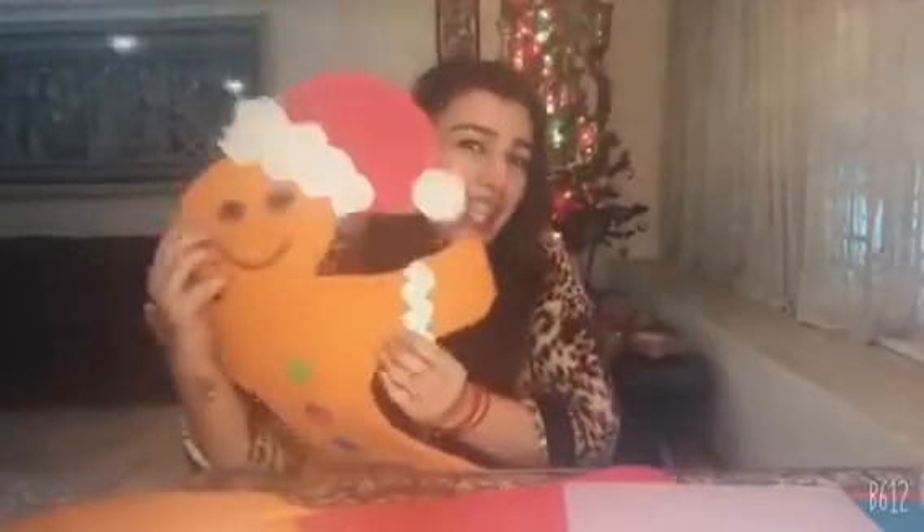This is what I wanted to share with you, and I hope you all have a lovely and very Merry Christmas. Bye from me and the gingerbread man.